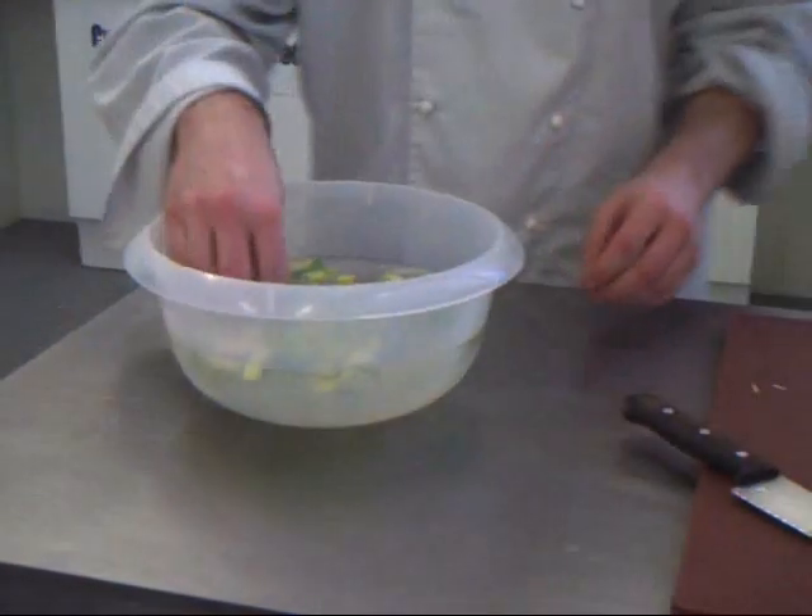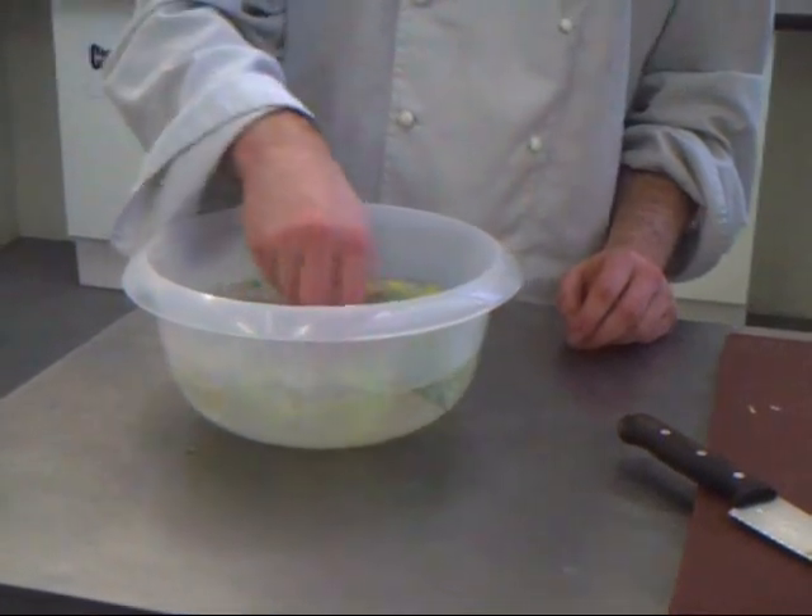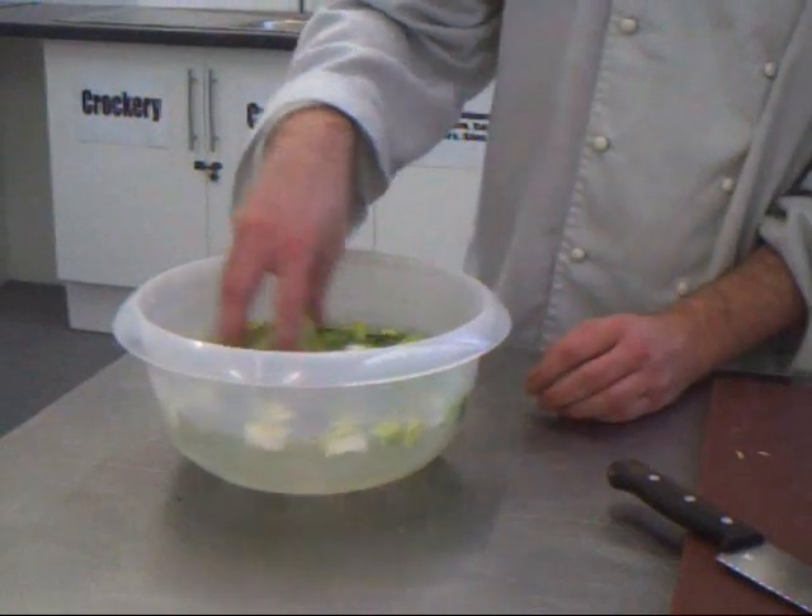And then with all the greens, you just put them into a mixing bowl with water to wash the mixture, and all the soil sticks in the water.